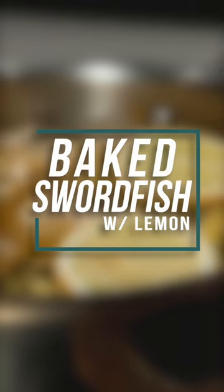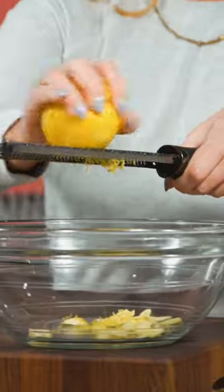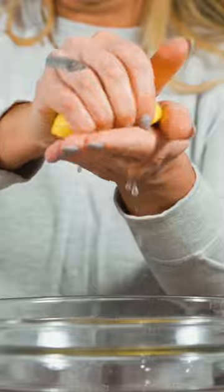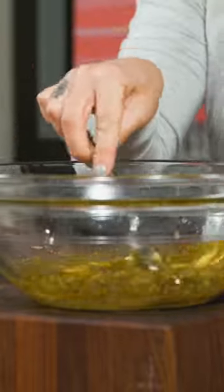This lemony swordfish isn't intimidating and it's loaded with rich protein to keep you full longer. Add your sliced garlic, lemon zest, and lemon juice to a large bowl. Add in your olive oil, salt and pepper, and stir everything to combine.